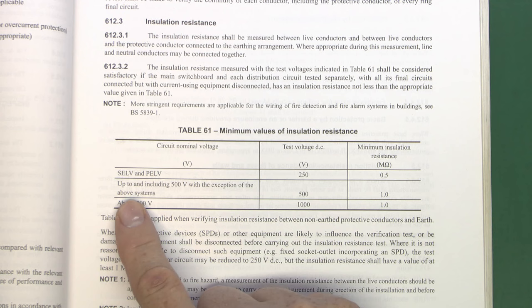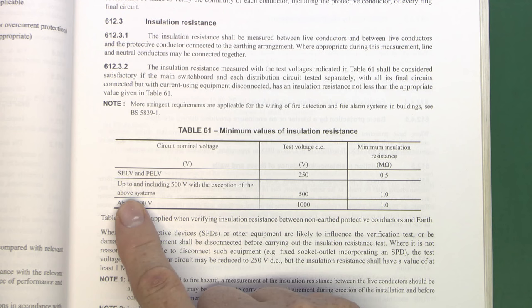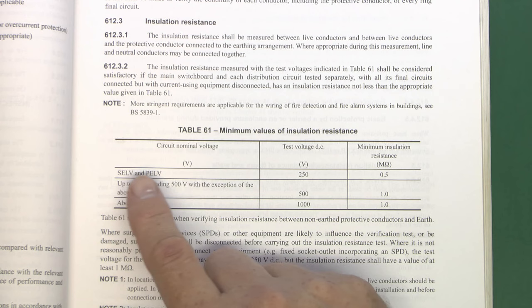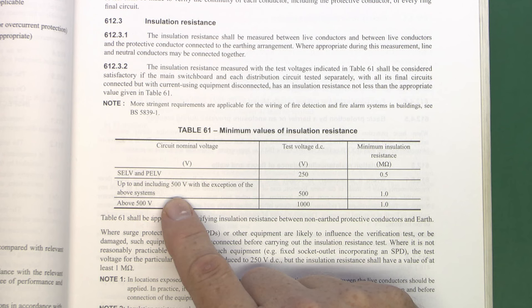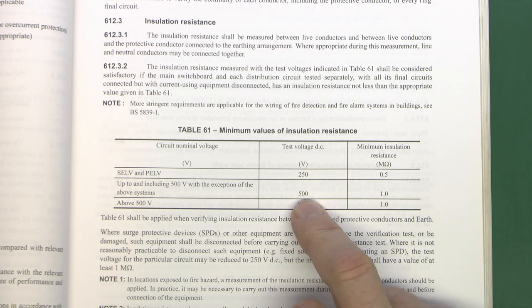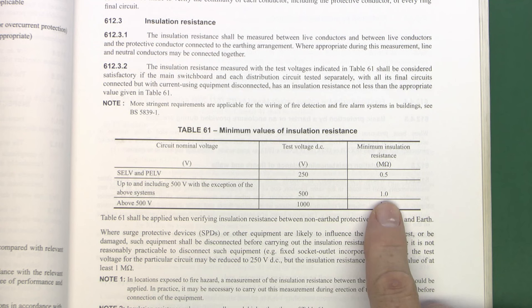There are three choices in the table. By far the most common is the middle one, which covers systems with a nominal voltage up to and including 500 volts — that covers your 230 volt single-phase circuits and 400 volt three-phase circuits as well, pretty much everything in most normal places. For that, the test voltage is 500 volts DC and the minimum insulation resistance that's acceptable is 1 MΩ.